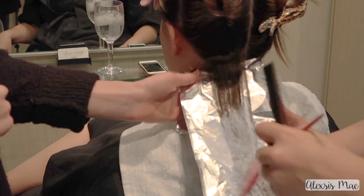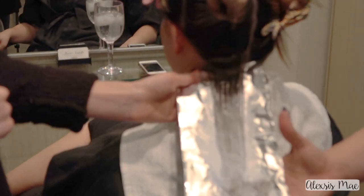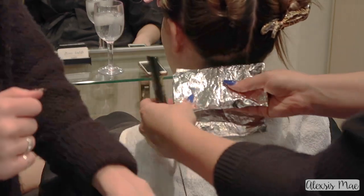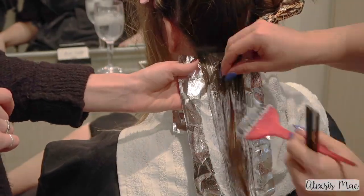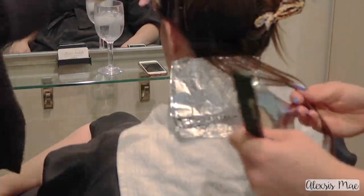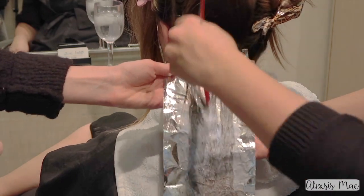I'm also doing a shadow root for her. Her end color when we put the vivid fashion shades in will give a great shadow root effect. If you're doing a full platinum card, leave out about a quarter inch of hair and go back after about 20 minutes and apply from the roots if you want complete platinum roots to ends. I'm taking about 1/16 sections going up — small sections to make sure every single hair is coated, because with a platinum card every hair is in foils. I'm not super-folding my foils because it makes really small packets.